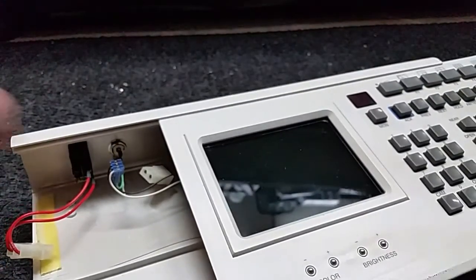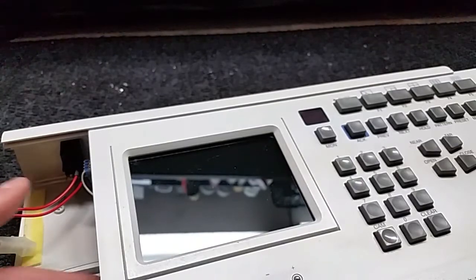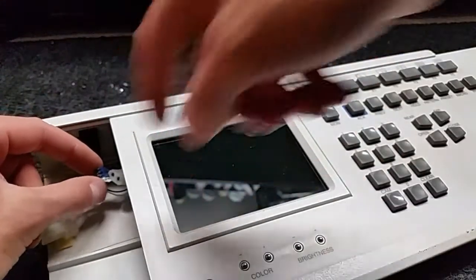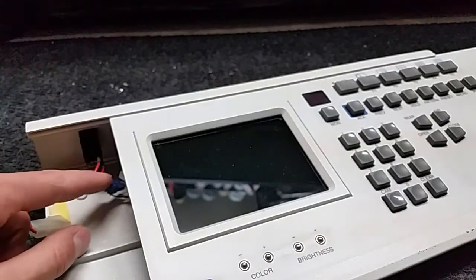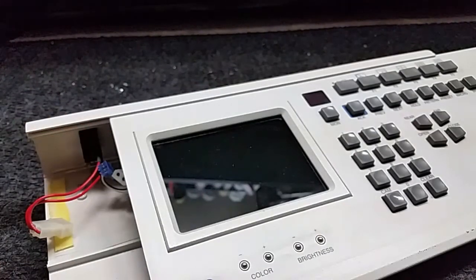I'm not going to take the whole thing out now because it's a little tricky to get back in, but you have to be careful not to pinch the wires when putting this stuff back in. I didn't cut off the original connector because I wasn't sure if it was going to work, so I just stuck my wires into there - and that's all there is to it.